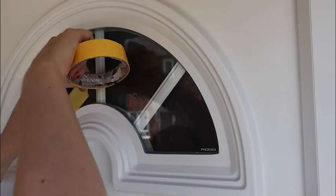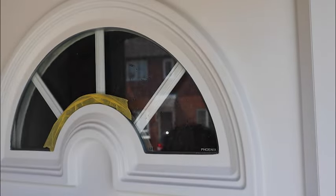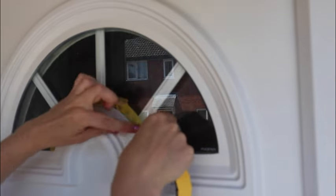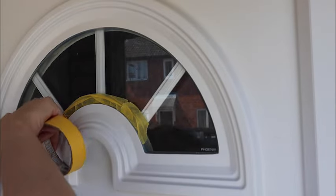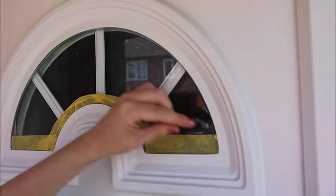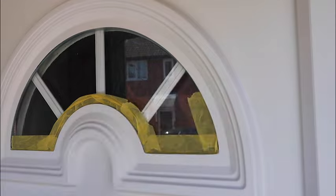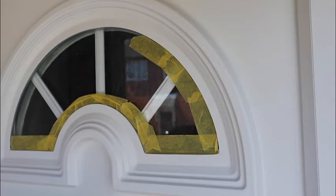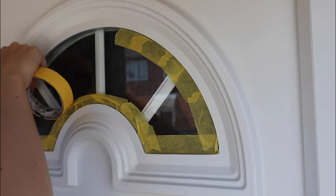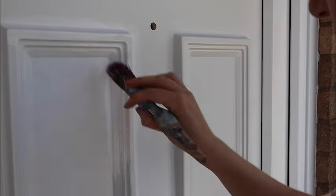First things first, I'm taping up the small window in the door with some frog tape to avoid getting too much paint on the glass. Taping something curved with frog tape is not the most perfect solution because the outside of the tape is straight and this is a curve, so it's a case of doing the best you can and expecting to do a few touch-ups. A good way to remove paint if you do get it on the glass is to use a razor blade and some shaving foam and very gently scrape away at it. Taping it off, even though it's not perfect, just takes away the bulk of the work afterwards.